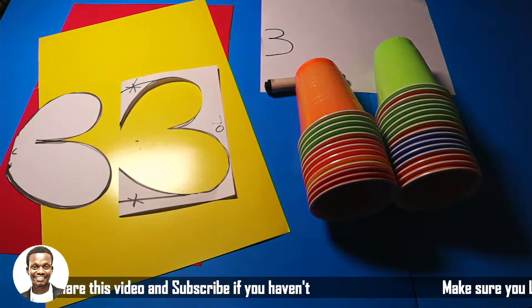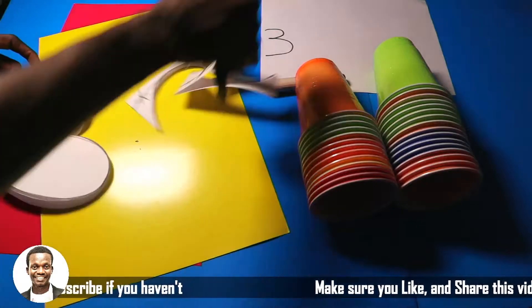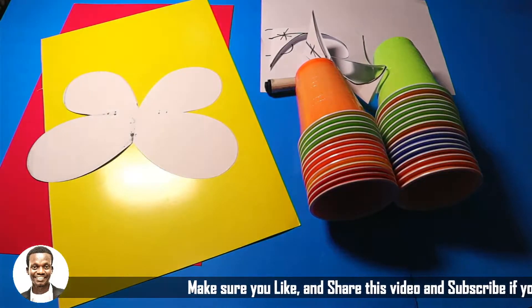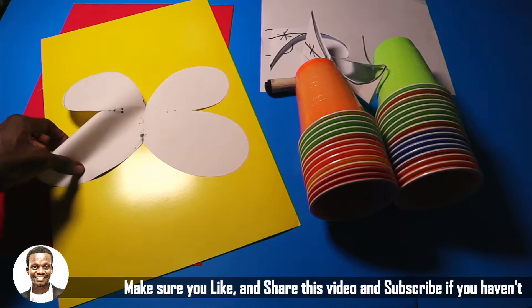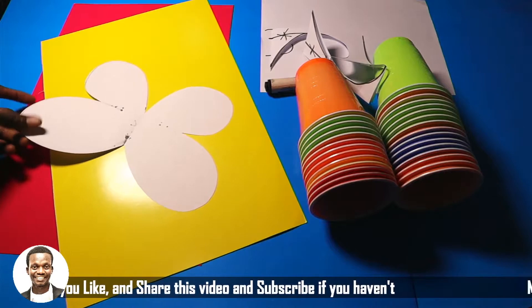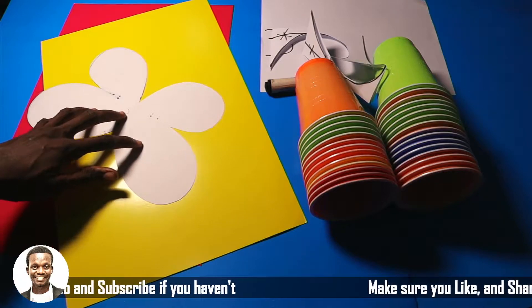I've actually cut out the parts that I marked. So from here right now, if I open it, you are going to see the butterfly! Yes, this is the butterfly that we need. What I'm going to do right now is cut another one that I'm going to use on my cup — this was just practice.